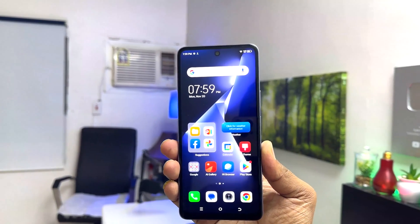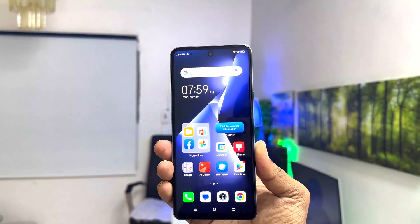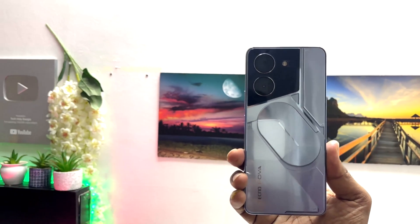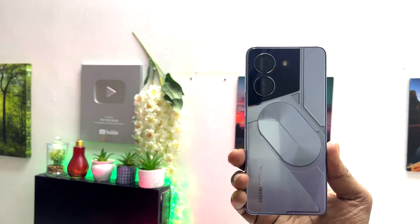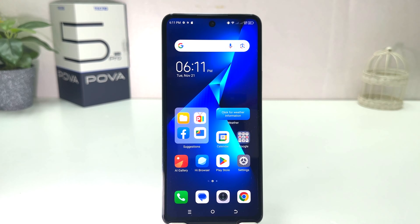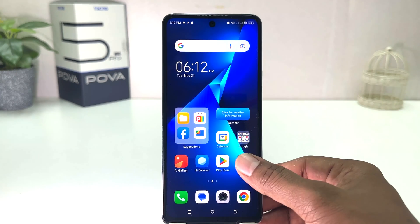Hello and welcome back to my another tutorial. In this tutorial I am going to share with you how to set up fingerprint in your Techno Pova 5 Pro. You might have recently bought this Techno Pova 5 Pro and you are wondering how to set up fingerprint. In order to do that it's really very easy and simple — you need to click on your Techno Pova 5 Pro settings section.